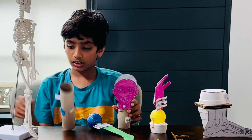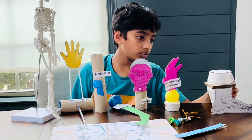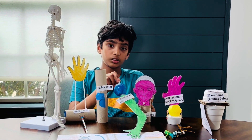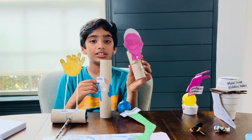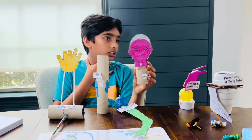These are the six different movable types of joints: the gliding joint, condyloid joint, the pivot joint, the ball and socket joint, the saddle joint, and the hinge joint. The pivot joint is located near the neck, and it can move in both directions — left and right.